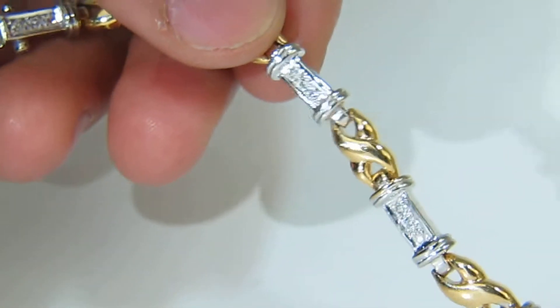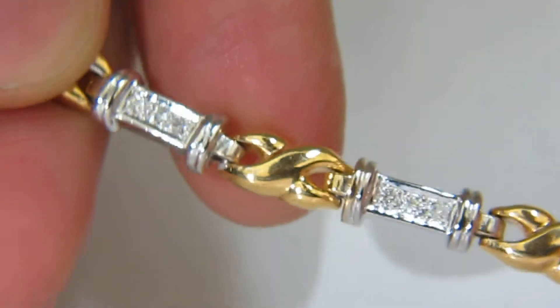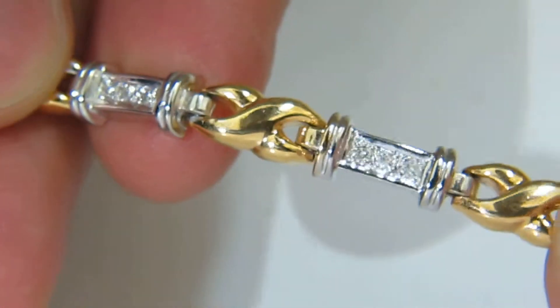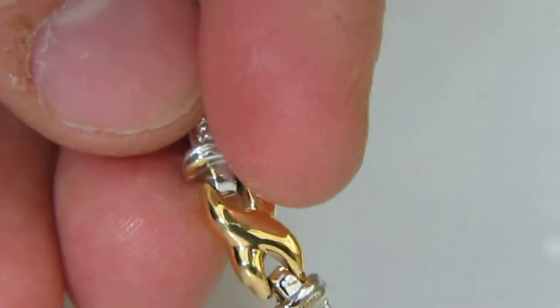Welcome to Ava's Diamond. What we see here today is a twisted infinity linked, or modified X-link, diamond bracelet. Let's go ahead and look at the individual links for close-up detail information.